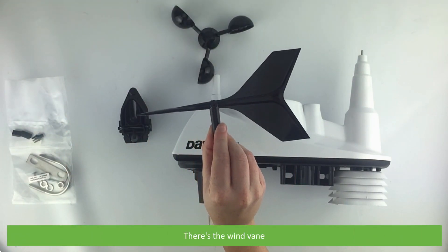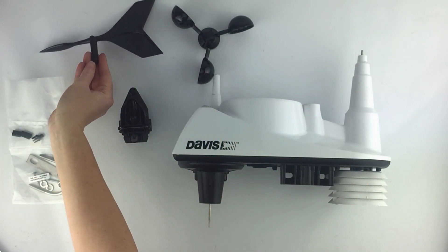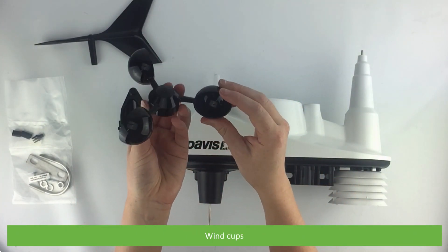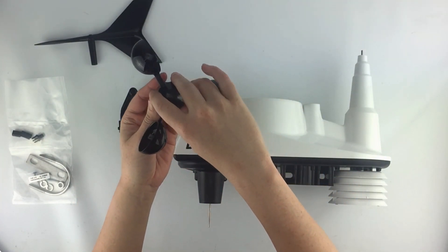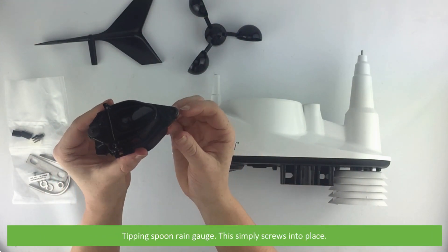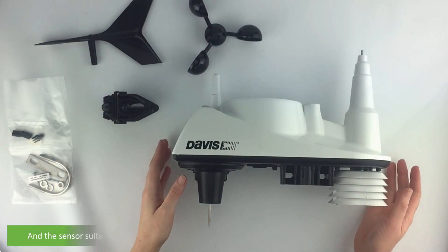There's the wind vane and wind cups. The tipping spoon rain gauge simply screws into place. And the sensor suite.